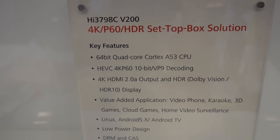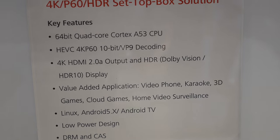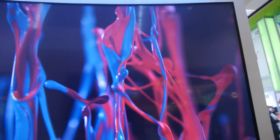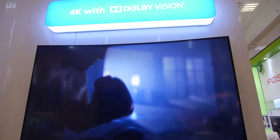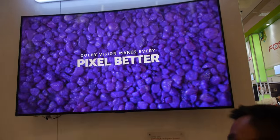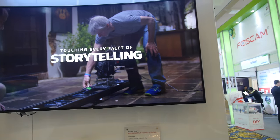The HiSilicon chip is the Hi-3798C V200. It's the first 4K 60 HEVC with HDR and Dolby Vision. Dolby Vision is a kind of HDR standard. This one supports HDR10 and also Dolby Vision — two different HDR solutions.